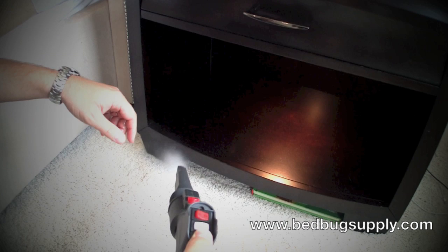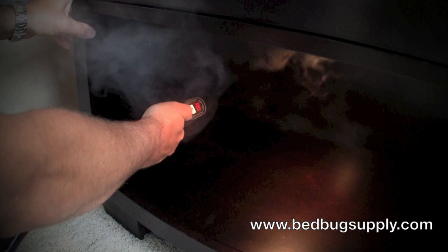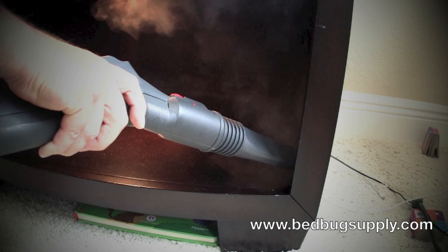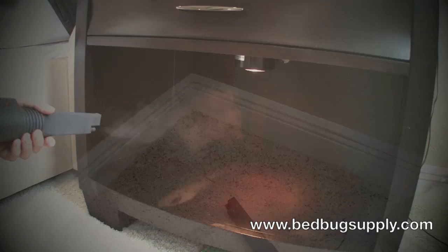Now I'm going to show you how to actually steam a piece of furniture. I turned the steam adjustment knob down about 80% and I'm using this attachment to do the treatment. You want to go into all the cracks and crevices. Because it's wood, you might want to come back through with a little towel to wipe up any moisture left behind. Go about one inch per second. With the knob turned down 80%, you've got very little power but a lot of heat to get in there. Go back through and use a little toweling to absorb any moisture left behind, especially on wood.